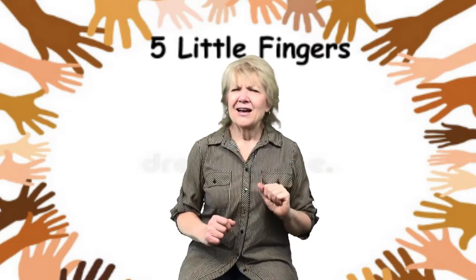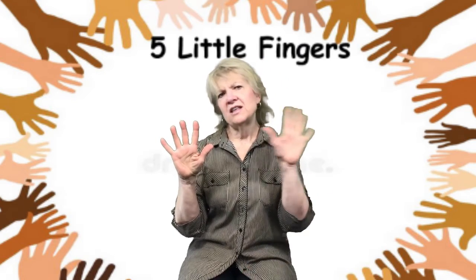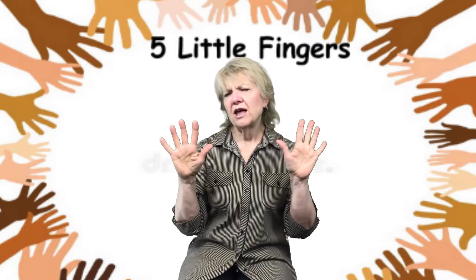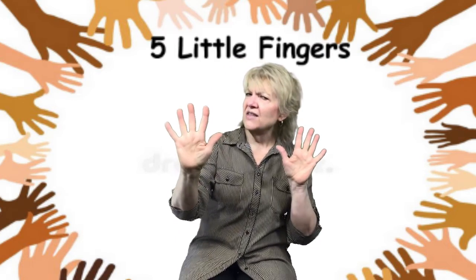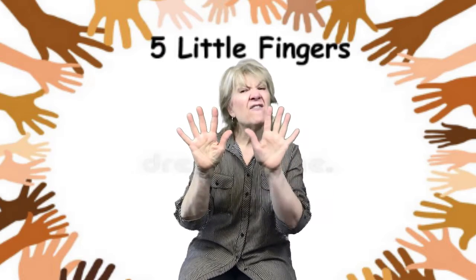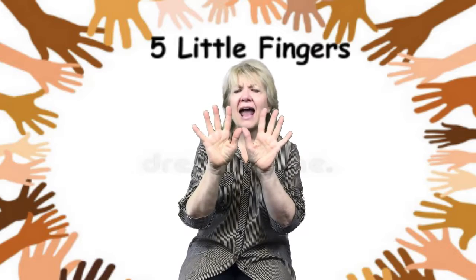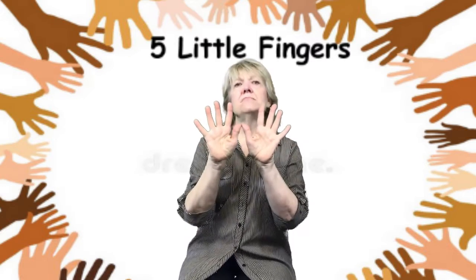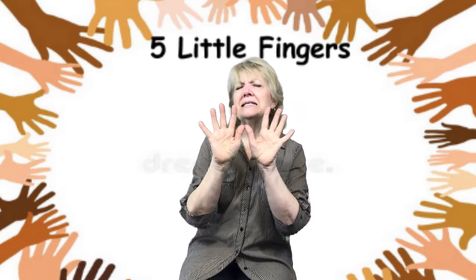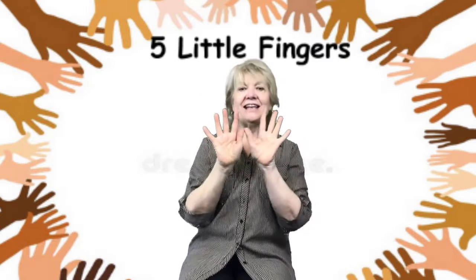Okay, how many fingers on this hand? Five. And how many fingers on the other hand? Five. So, if we take the five fingers on this hand and put them together with the five fingers on the other hand, how many fingers will we have when we add them together? I heard someone say ten. Are you sure?